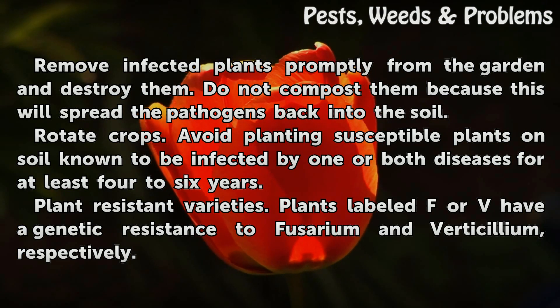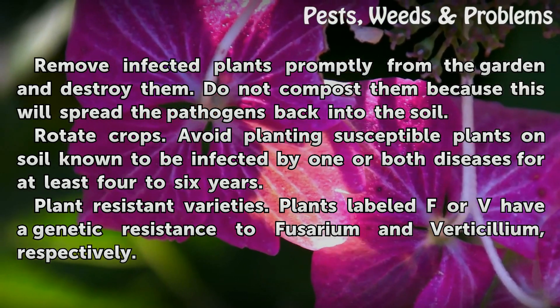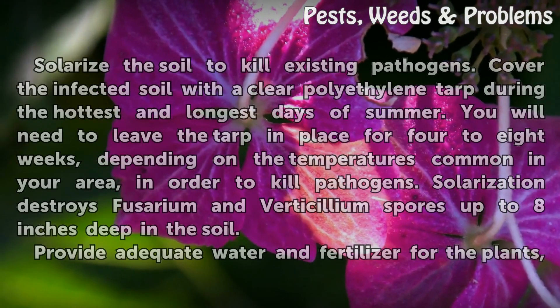Rotate crops. Avoid planting susceptible plants on soil known to be infected by one or both diseases for at least four to six years. Plant resistant varieties. Plants labeled 'F' or 'V' have a genetic resistance to Fusarium and Verticillium, respectively.